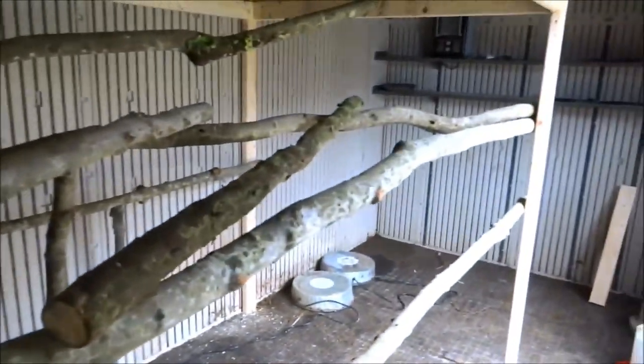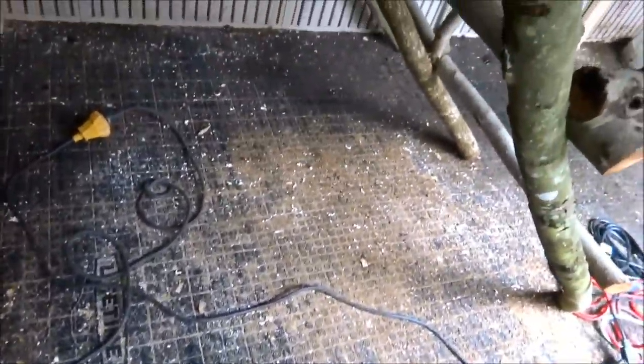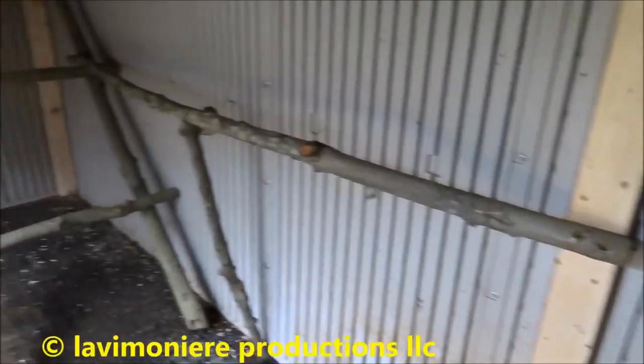They can jump up if they don't want to go all the way up, and I can get in here to clean the floor — that's the main thing. You gotta be able to clean these coops because every four days I clean them out. I put a brace along the wall here too.